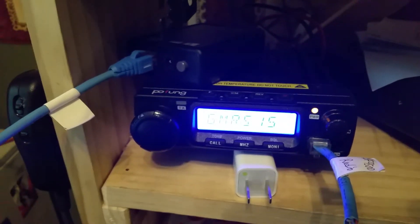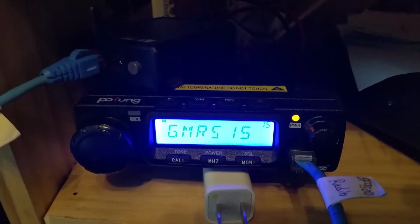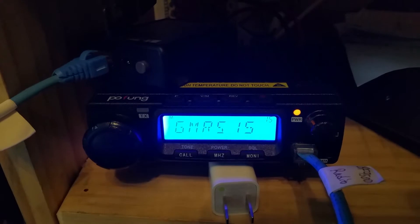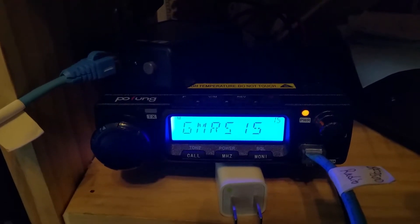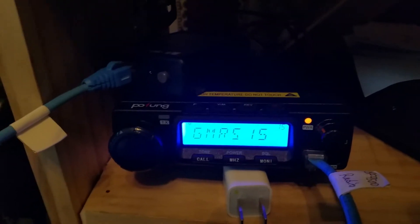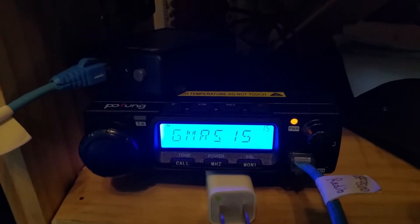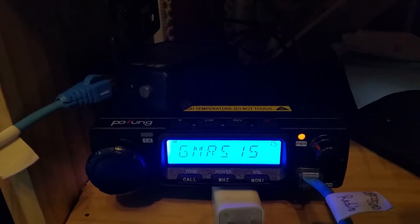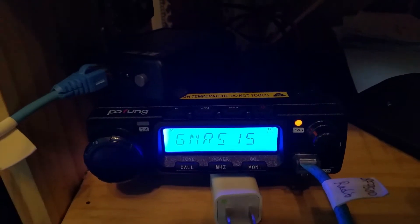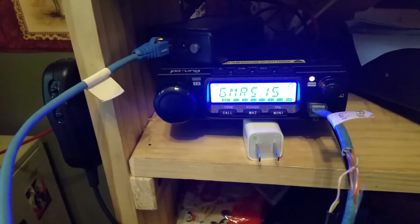I read a bunch of comments on the internet about this radio and why anyone would want a UHF-only radio at about $110, when most folks get a combo VHF/UHF radio. In my opinion, the application for this is that it makes an excellent GMRS repeater — it can be a dedicated radio just for that purpose, which is why I got it and wanted to set this up as a repeater for my neighborhood. I hope you found this content useful. Enjoy and stay safe.